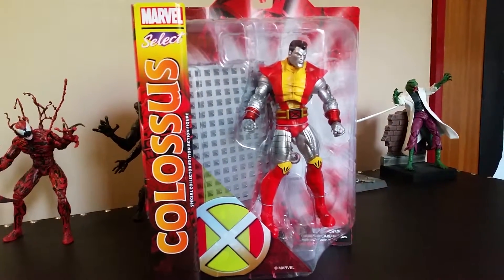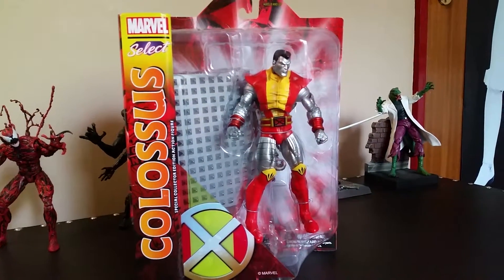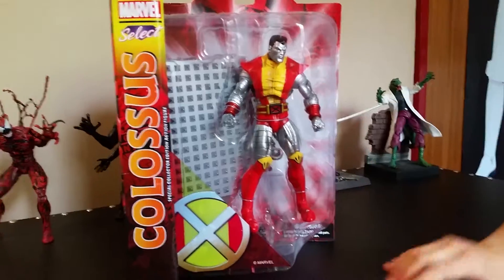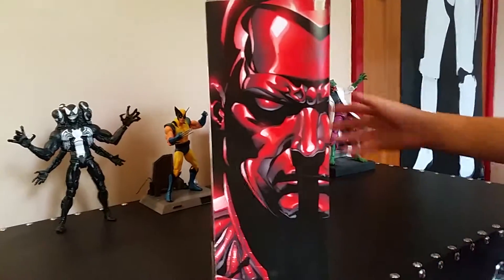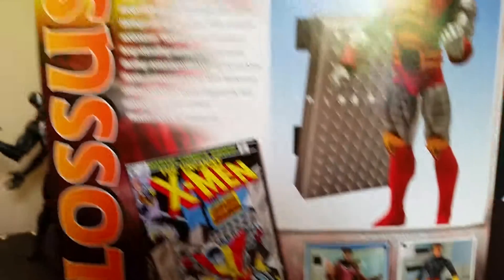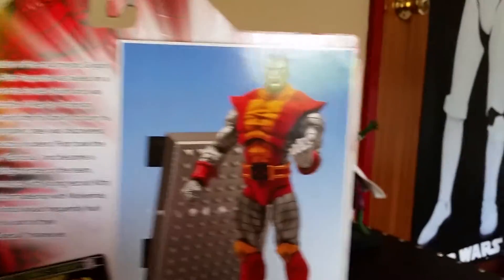Colossus looks really cool. Like I said in my videos, I'm not going to read too much detail when he's out of the box — there's nothing to show. It's ages 8 and up. It says Marvel Select here with Colossus' special collector's edition and it has the X for X-Men in red and yellow behind it, like he's got on his suit. If we turn it around, there's the art in the box — really cool looking. If we turn it to the back, it says be on the lookout for Gambit and Cyclops. Don't think Cyclops looks any good.